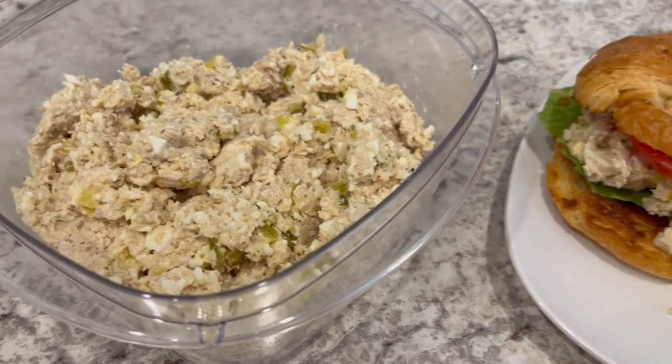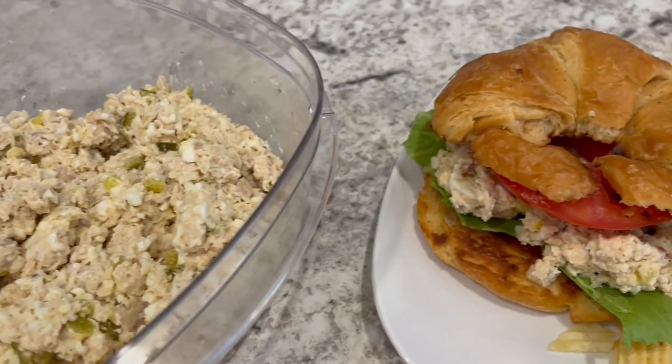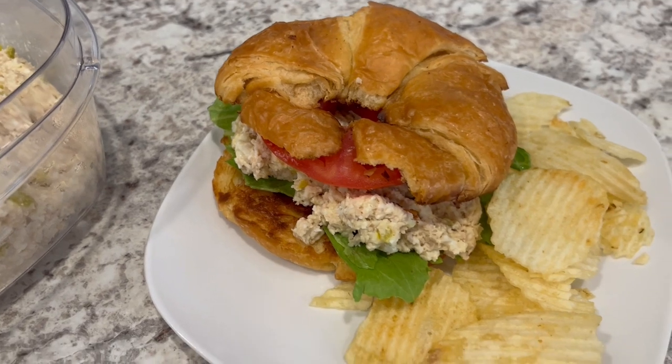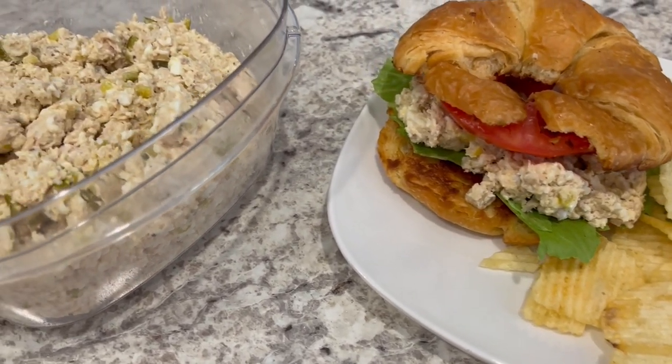I hope you all enjoyed this quick and easy recipe. If you did, please make sure to give us a thumbs up, and if you haven't subscribed to our channel we'd love to have you. I'll make sure to put the recipe in the description box as well as a playlist of quick and easy recipes that I think you'll enjoy. Thanks so much for watching and we'll see you all next time.